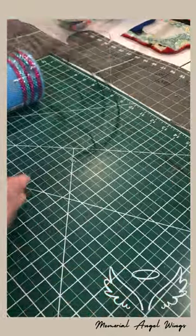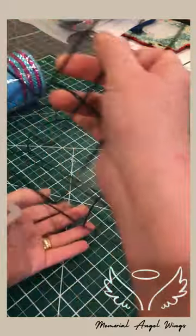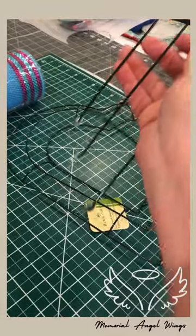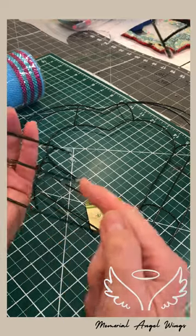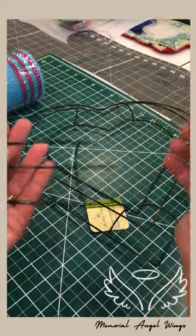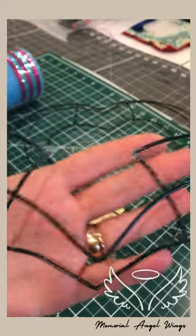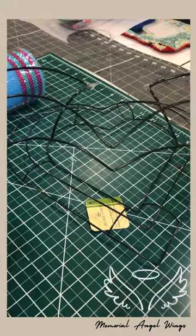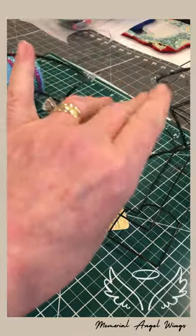You take a pair of wire cutters and cut right here in the middle where the points are, then spread it out - that's how you make the wings. I take hot glue and put it on the ends and tips to keep them from being so sharp. Just put a little dab, let it dry, put a little more. Up here at the top is where you put your foam for your flowers, bow, or whatever item you're going to put on your wreath.